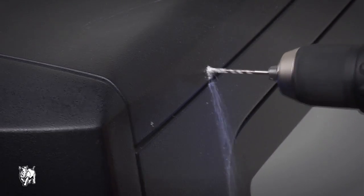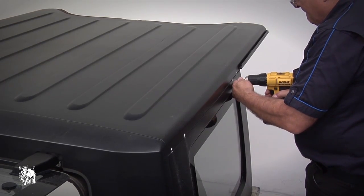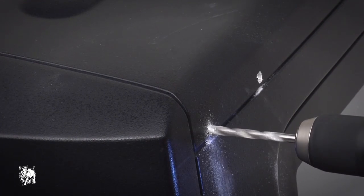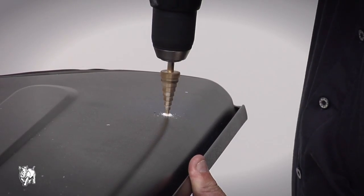Using a 3mm drill bit, spot drill all previously spot marked positions. Angle drill when completing. All holes should pass through both skins on the hardtop. Using a 6.5mm drill bit, drill out the rear and middle spot drilled sections on the hardtop.